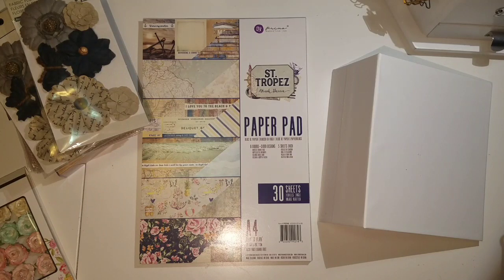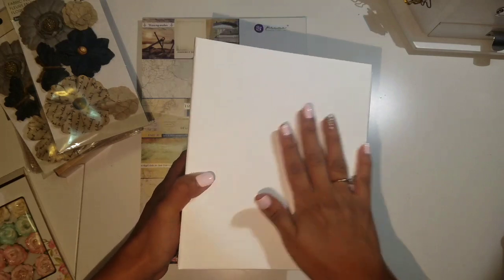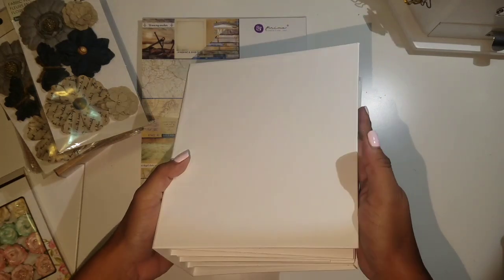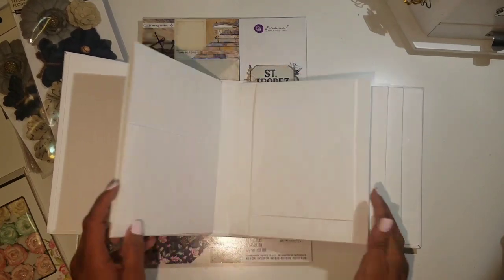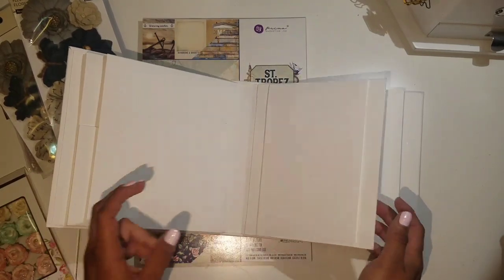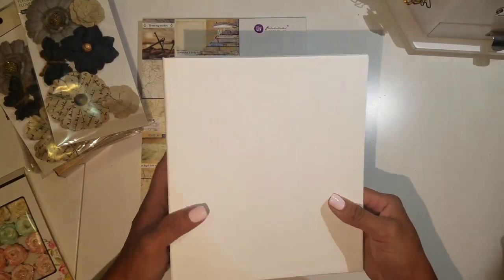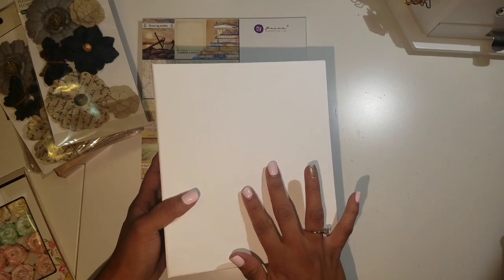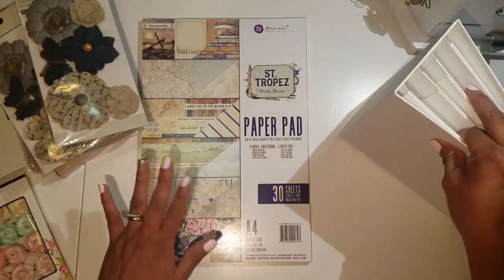Hi everyone, this is Rosa Kelly, and today we're going to decorate a mini album. I'm going to start with the cover. I made a tutorial for how I made this mini album — it's just a blank canvas mini album, so you can decorate it with any theme that you want. I'll put the link below if you haven't seen that tutorial yet.